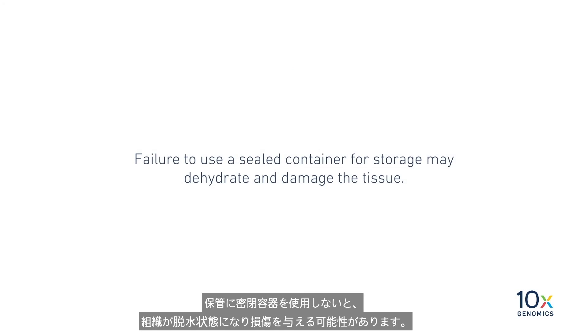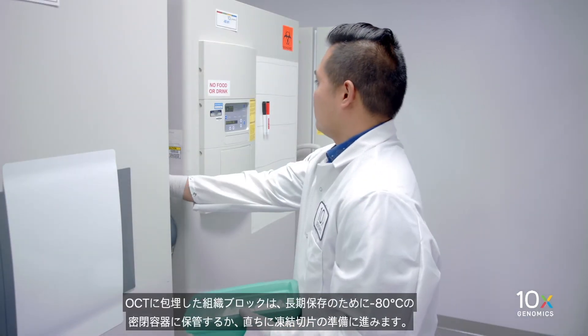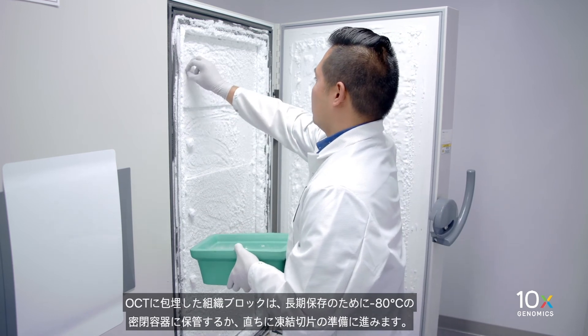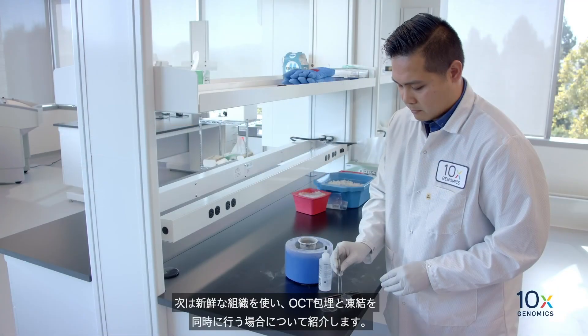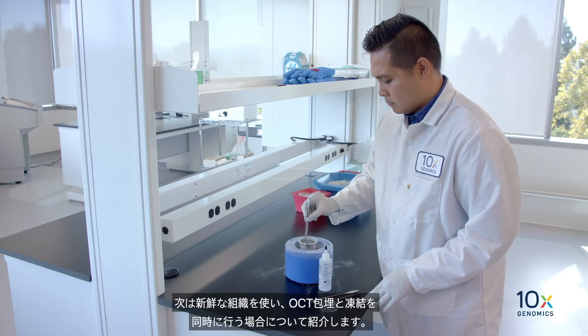Failure to use a sealed container for storage may dehydrate and damage the tissue. Store the OCT embedded tissue block in a sealed container at minus 80 degrees Celsius for long-term storage, or immediately proceed to cryo sectioning and section placement. We have OCT embedded the frozen tissue and next, we will simultaneously freeze and OCT embed fresh tissue.